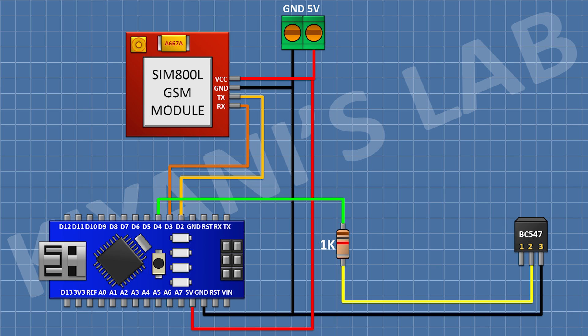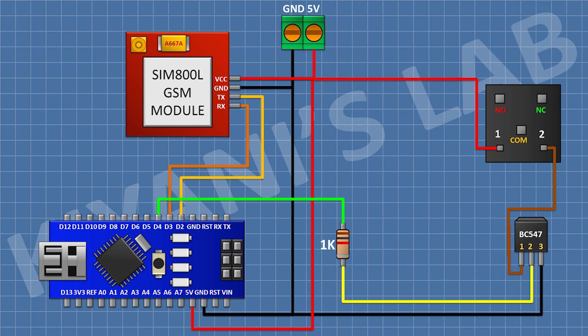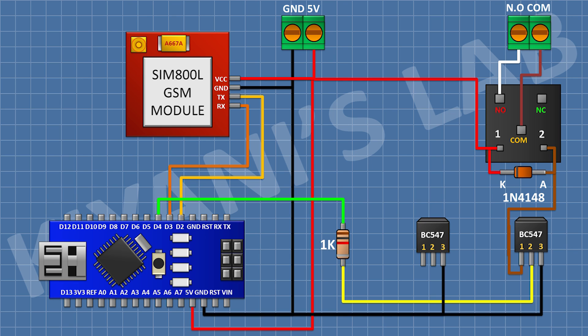Then I connect a 1k resistor, connecting one pin to pin number two of the transistor and the other pin to D4 of Arduino. Then I connect a 5V relay, connecting one coil pin to pin number one of the transistor and the other coil pin to the 5V pin of Arduino. Then I connect a two-pin terminal block — one pin to the common terminal of the relay and the other to the normally open terminal. Then I connect a 1N4148 diode, with its cathode to the 5V pin of Arduino and its anode to pin number one of the transistor.